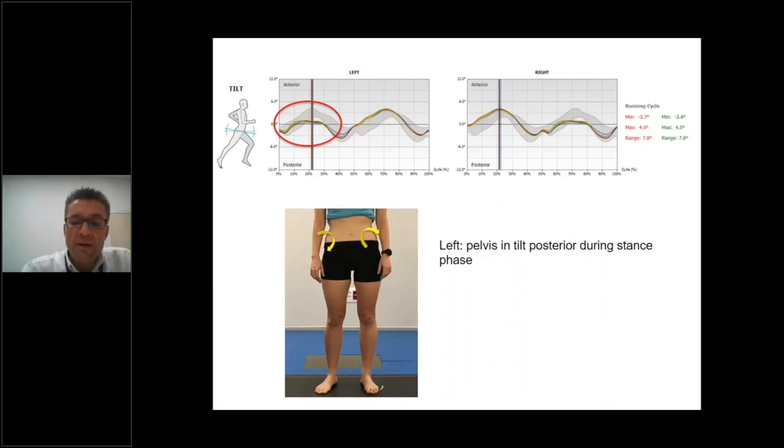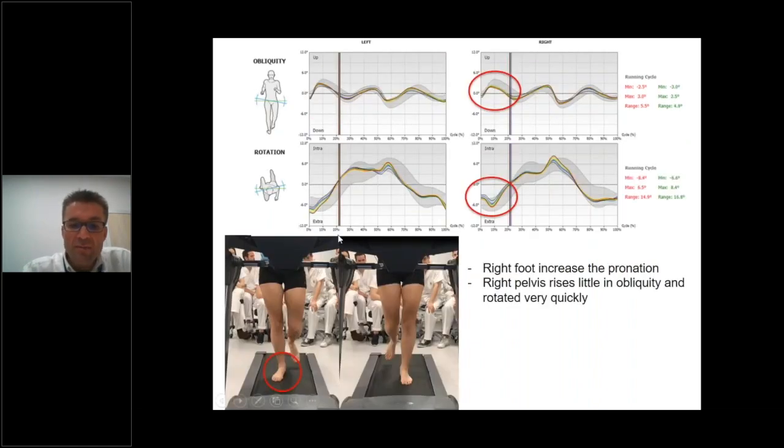According to the pelvic kinematics, during the stance phase her pelvis is in posterior tilt when the left foot is in contact with the floor — most probably because her left ilium is blocked and does not allow anterior tilt. During loading response, the right foot increases pronation, and consequently the pelvis rises slightly in obliquity and rotates externally very quickly, due to the shorter length of the right femur.